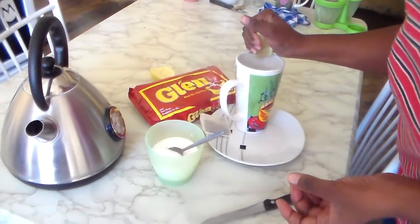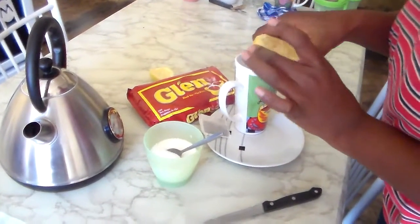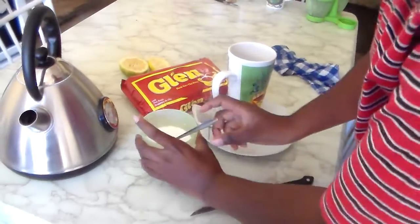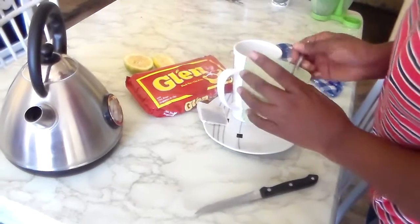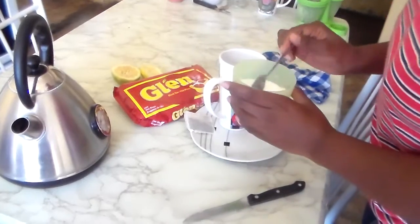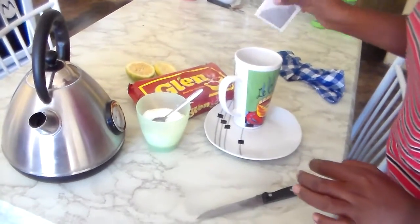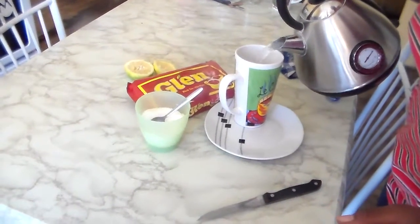I call this my healthy tea. I'm going to wipe my hands. Three spoons of sugar because this cup is too big — three. Then my tea bag inside, then boiled water inside.